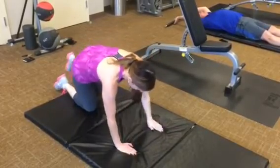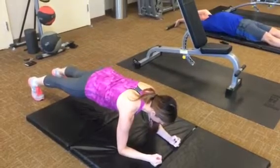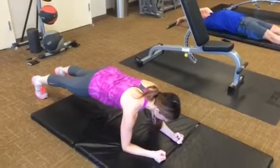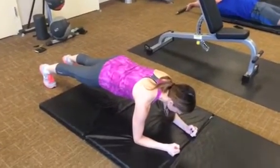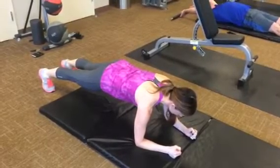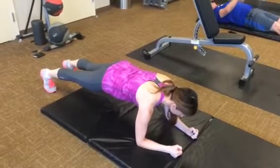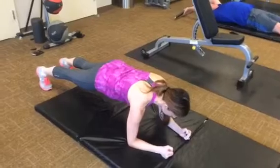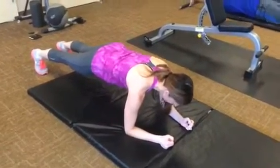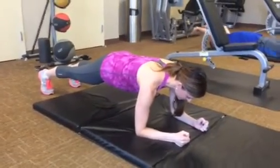Okay, plank. Thirty... fifteen... seven, six, five, four, three, two.